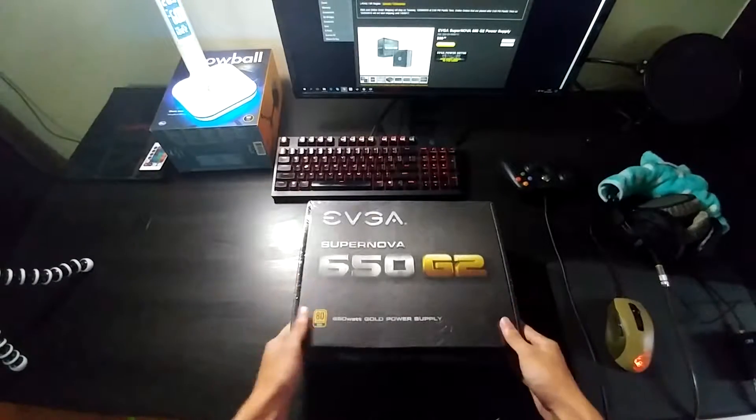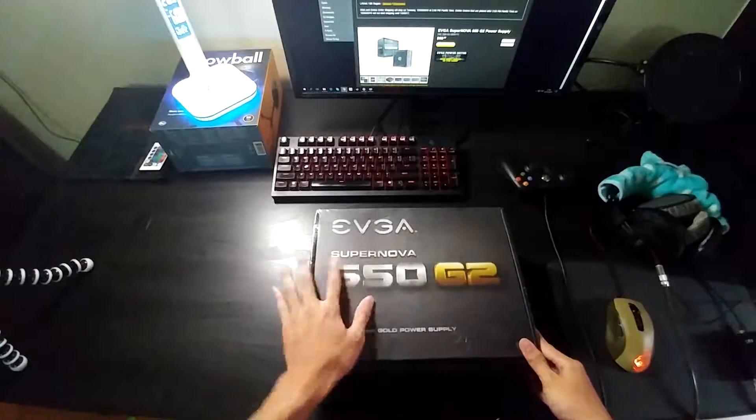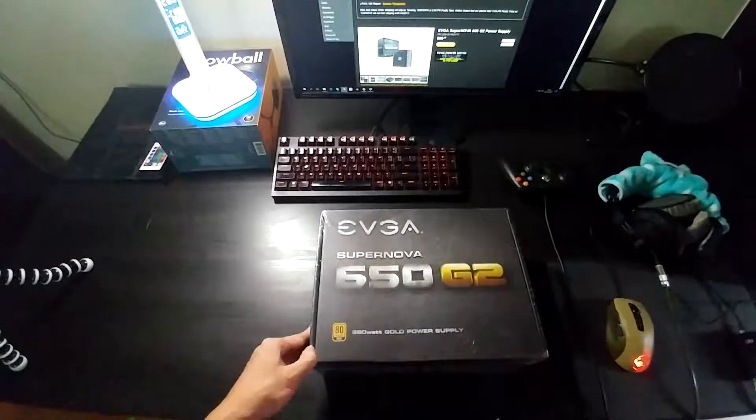Hello and welcome to this video. We'll be doing an unboxing of the EVGA Supernova 650 Watt G2 power supply. Apparently it has a 7-year warranty, which is really impressive.